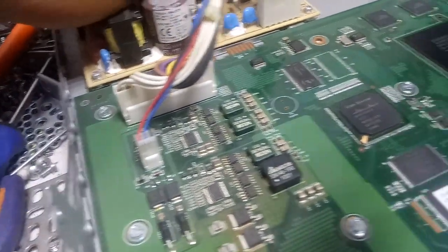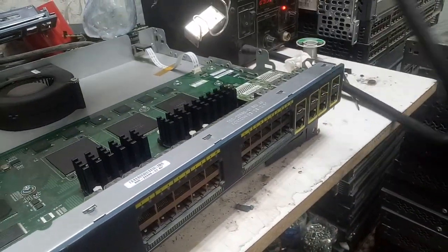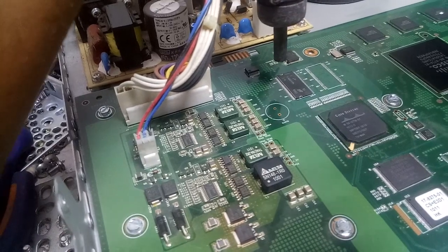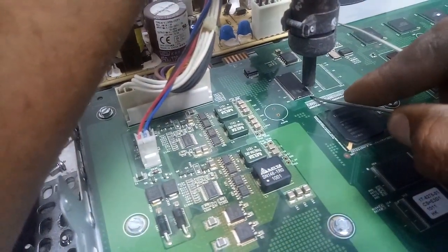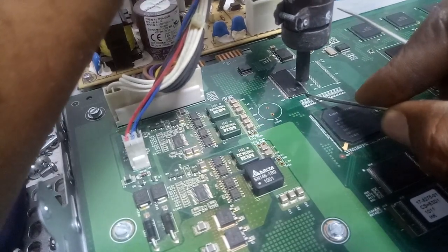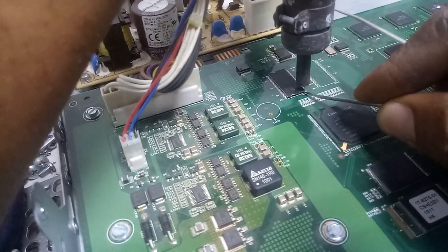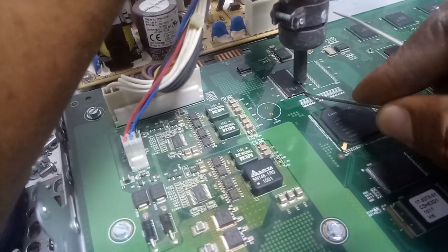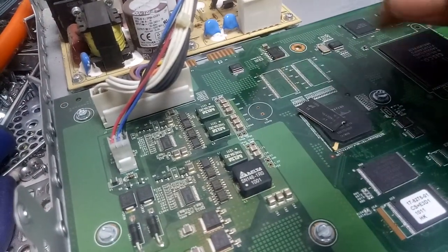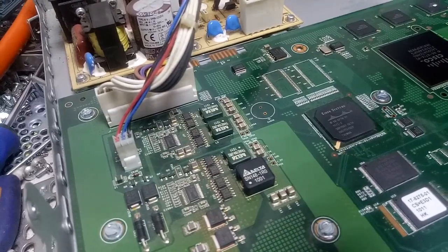Let's remove this. Let me remove the power first, then I've got my heater over there. It's out — it's very hot. Sorry for the shaky video.